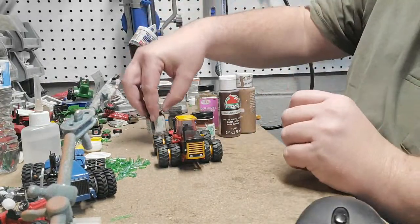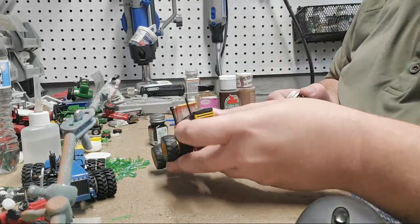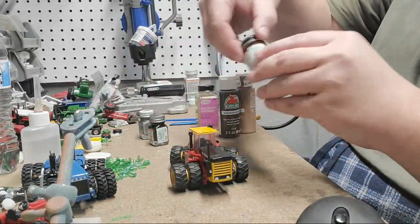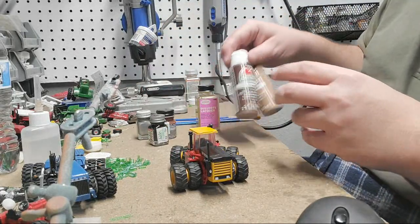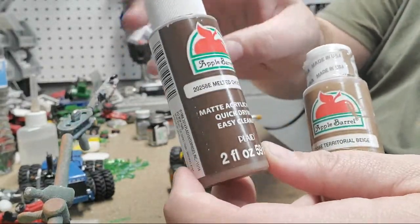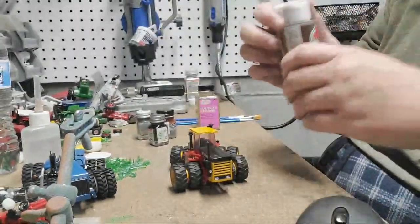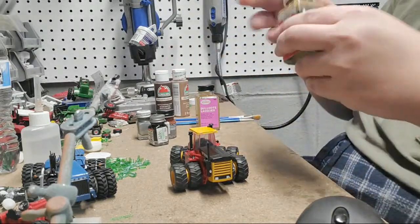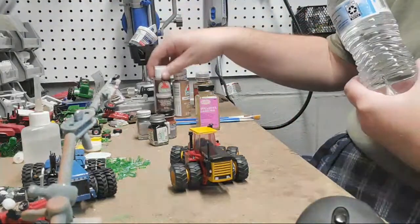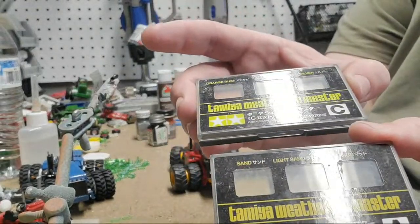Then I use silver — this is a gloss silver. This is an 1150 Versatile from Top Shelf Replicas. Then I use rust color paint. This is craft paint, and I'll get into why I use this a little more later. Melted chocolate, and then territorial beige. I like a dark and a light. You're also going to need something to clean your brush with, brush cleaner, water, and Tamiya weathering powders.